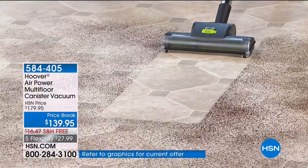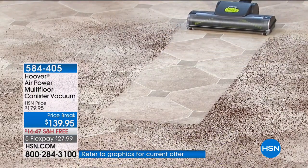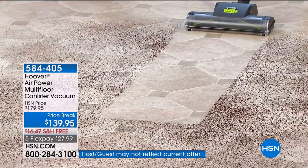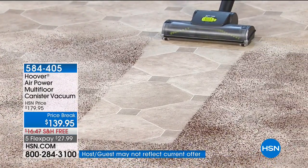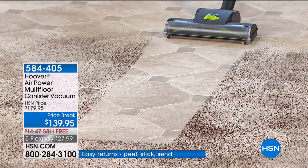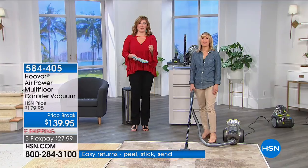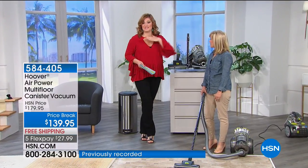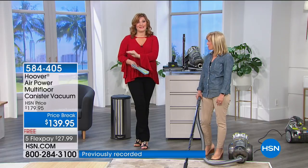This is from Hoover. It is $179.95 and it's brand new today. A lot of us have seen multi-vacs and gone, 'Oh, it's only for hardwood floors.' Not today. Hoover has finally said, if we're going to make a multi-vac, we are going to make one that is multi-purpose for all floor surfaces, even our carpeted areas.